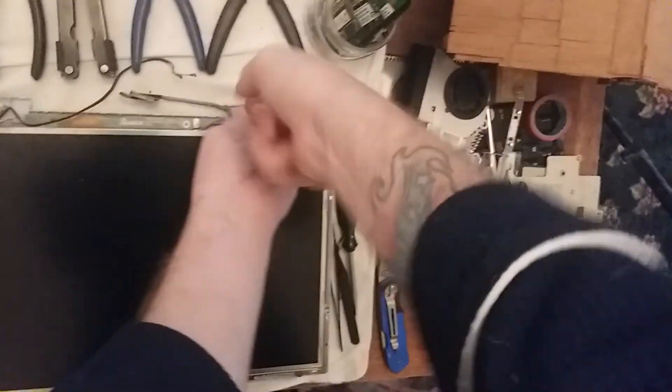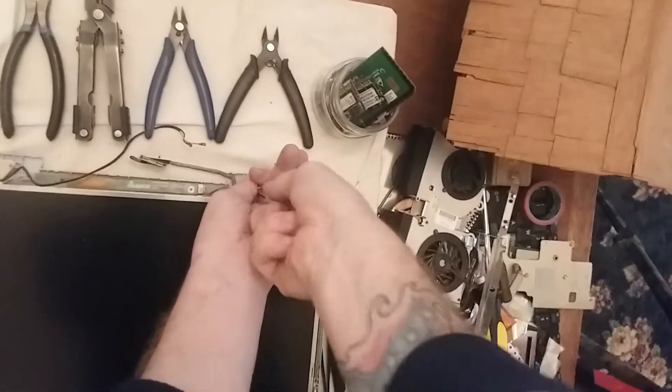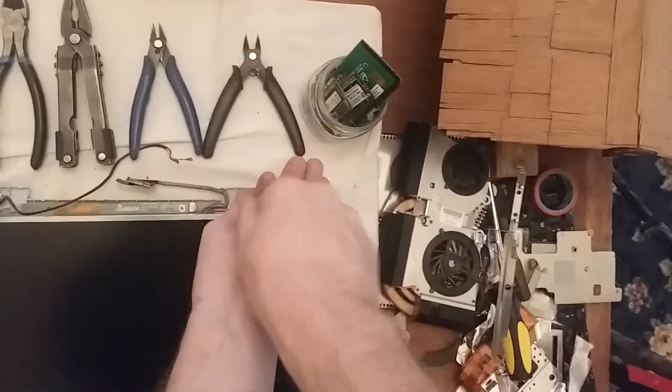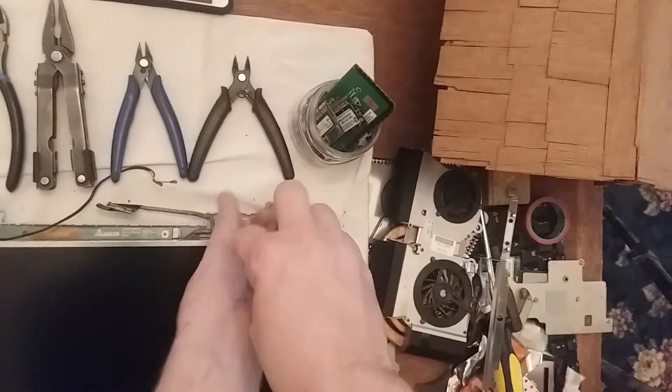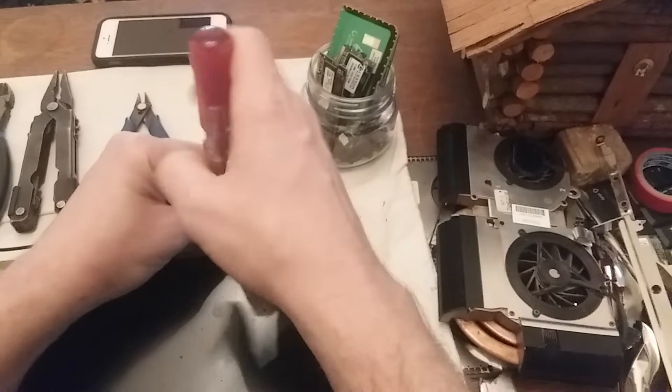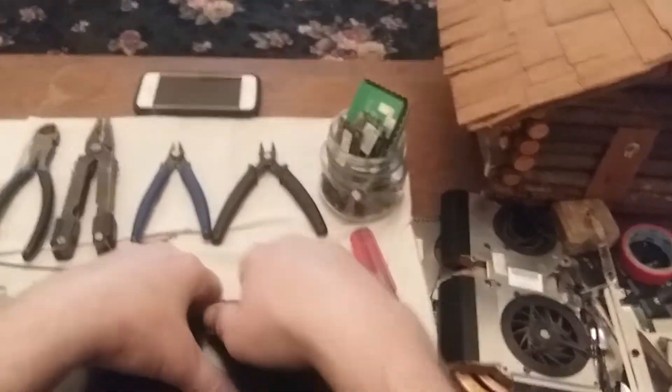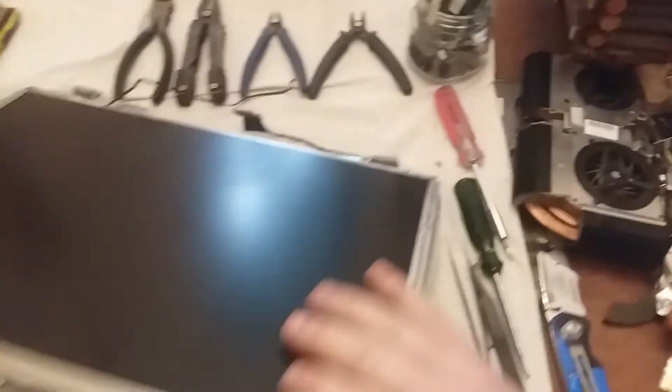Please excuse me if I miss a little bit of what I'm doing here with the camera, because I can't really see where the camera is aiming — I'm just kind of hoping it's pointing where I'm looking.